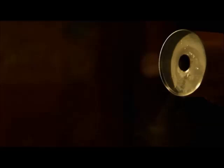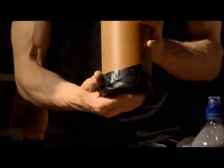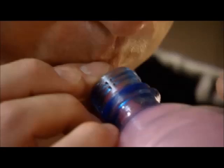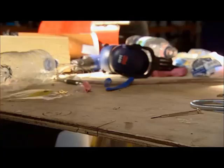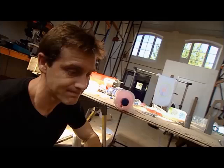Smoke rings might seem like a pretty gimmick, but they're actually a fascinating piece of aerodynamics. What happens is a blast of air gets dragged back at the edges and folds itself into an incredibly stable swirling doughnut. The challenge is getting that to happen at explosive speeds — with air travelling faster than the speed of sound, which totally changes the way it behaves.